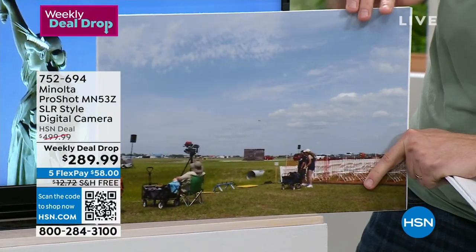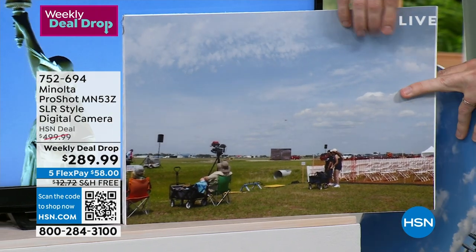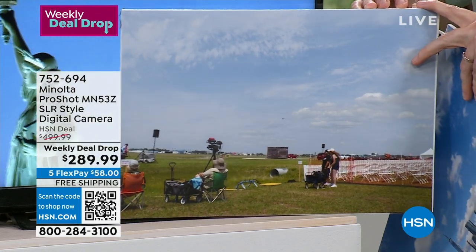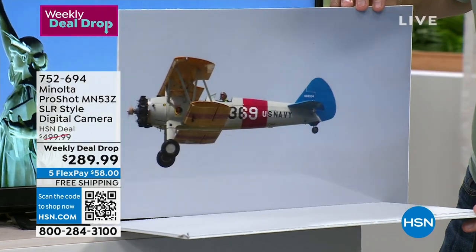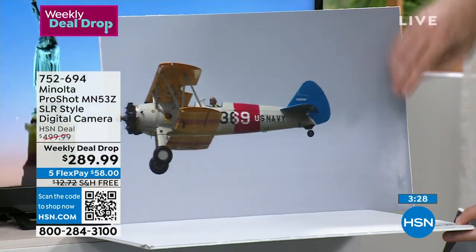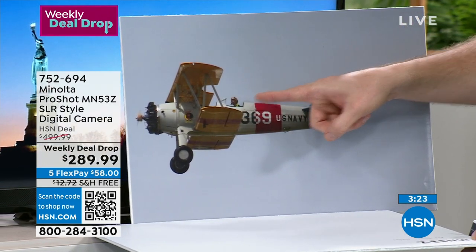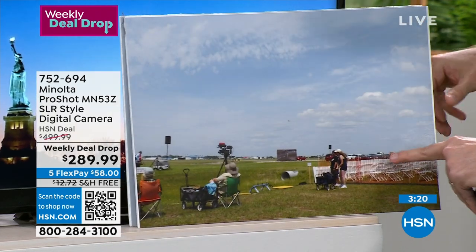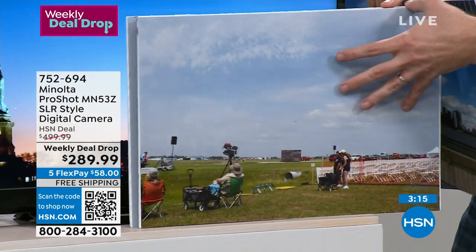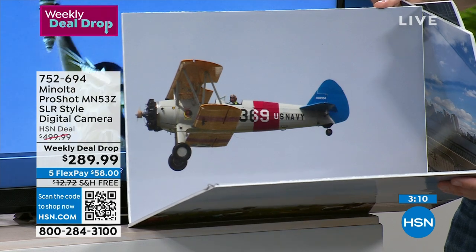We were at an air show — your cell phone shot just shows a little speck of an airplane going about 100 miles an hour. With the Minolta, you just zoom in — and there he is in midair. You can even see that the pilot turned his head and is looking right at the camera. That's what it means when you really get a professional quality shot.